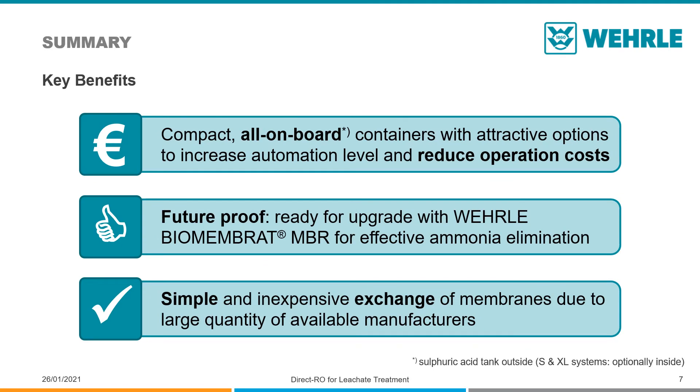In summary, the VERLE Direct RO system stands for a compact containerized leachate treatment solution with all main components on board to allow quick and easy start-up. With optional packages, these systems can be flexibly adapted to the requirements on site.